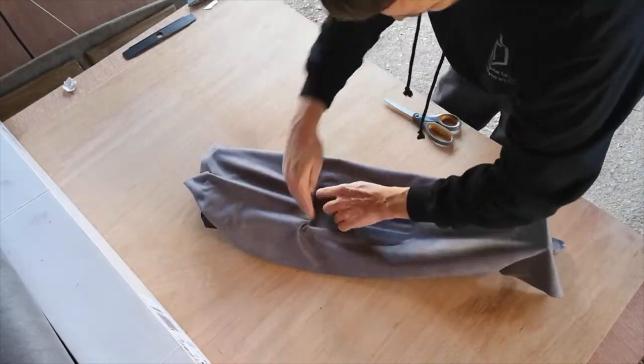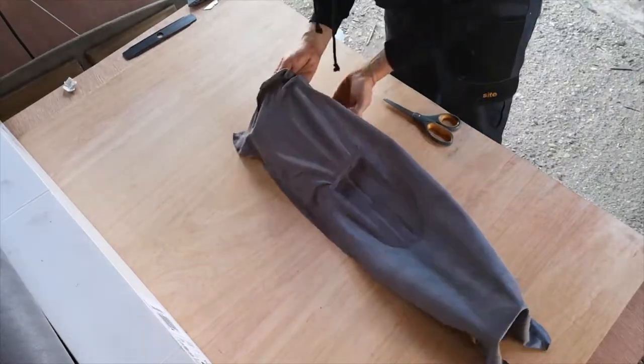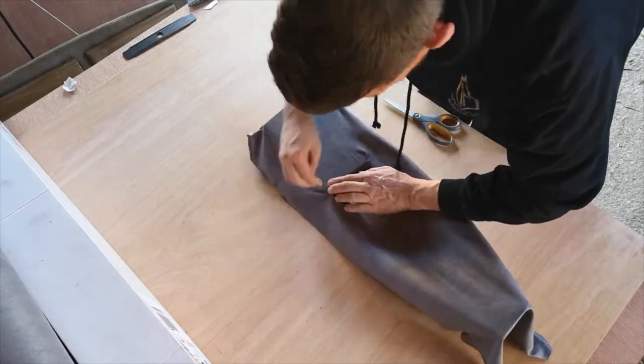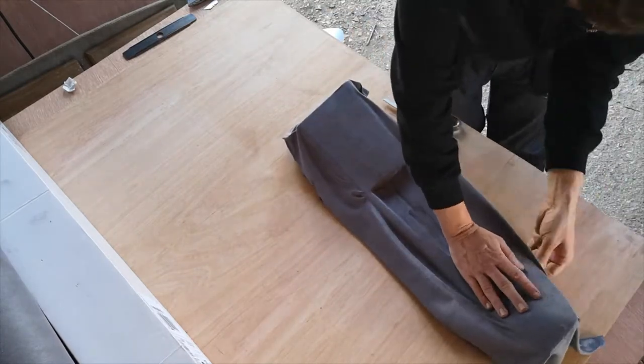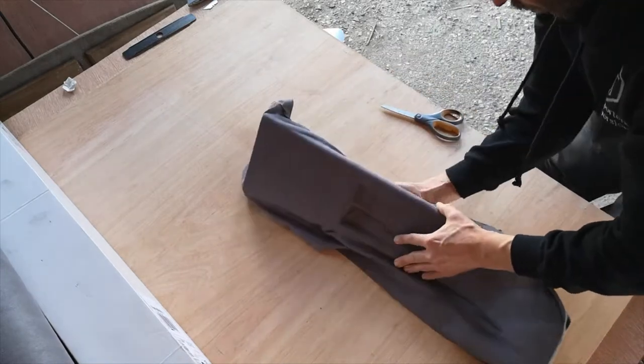Stretching as we go to remove any creases. If we started on the outside, the possibility of getting the stretch to the inside lowest parts would be very difficult and result in it not working. So start with your lowest dips first.